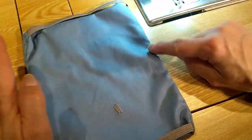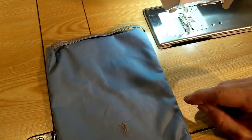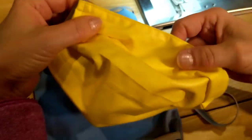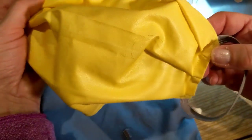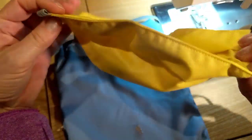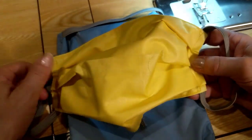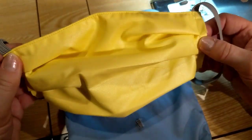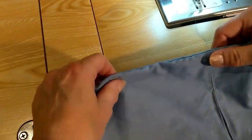All I have to do to finish it is sew a seam all the way around the outside. On this finished one I folded the pleats and then did the seam all at once — just one seam all the way around. Let me show you how to fold the pleats.